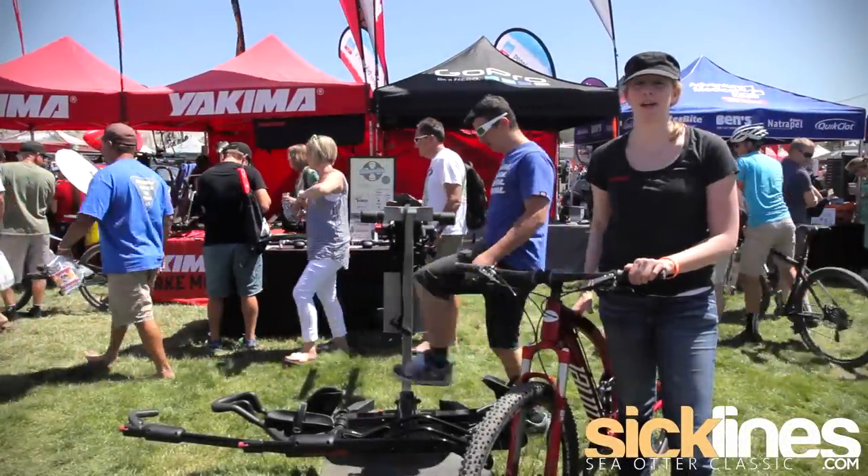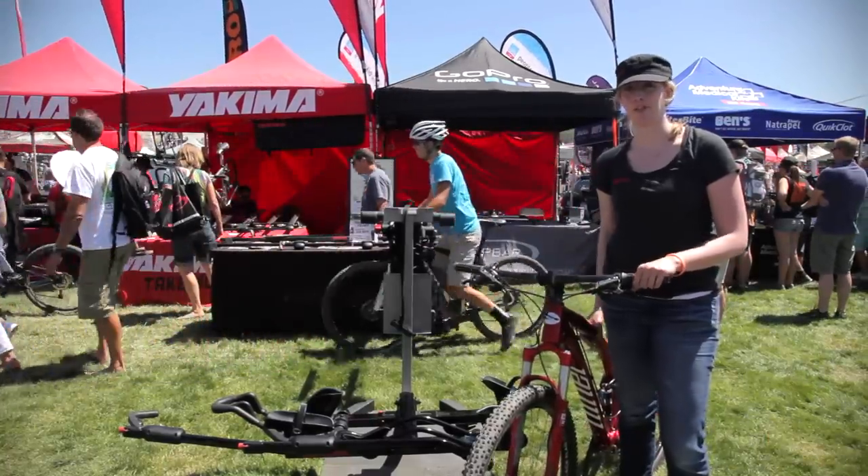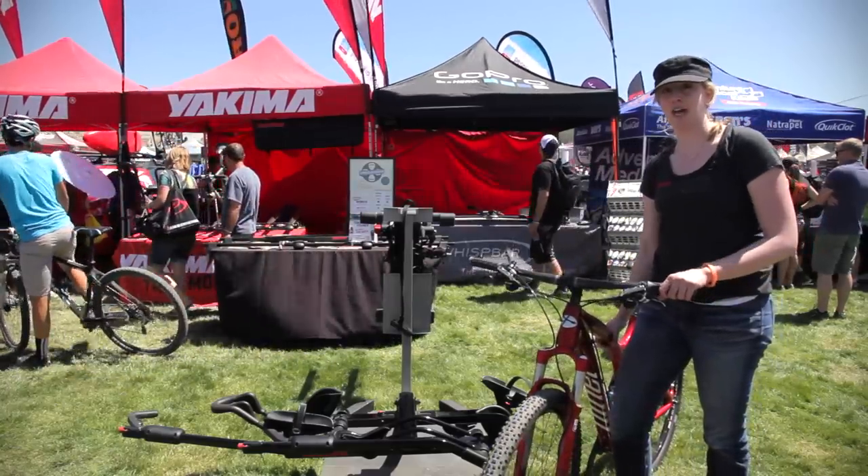Hi, I'm Kara Lever, the U.S. Marketing Manager for Yakima Products. Here to show you the new and improved Holdup for 2013. I'm going to show you how easy it is to load your bike in the Holdup.